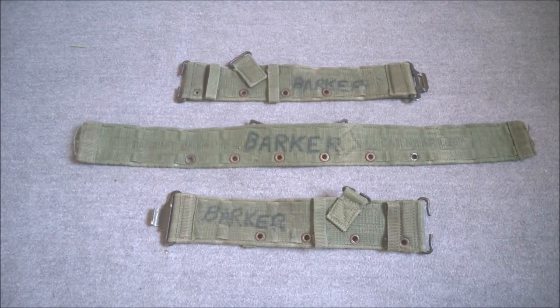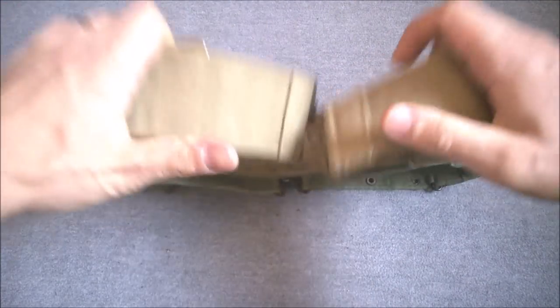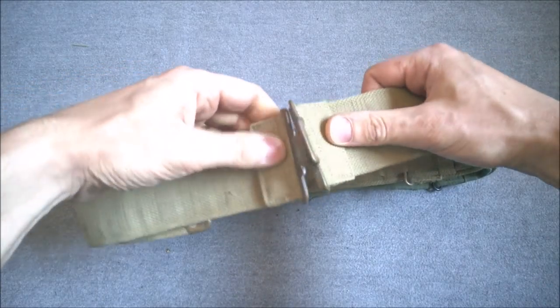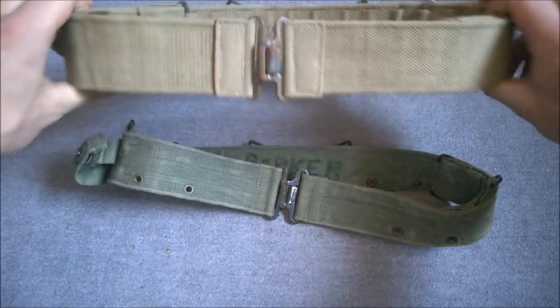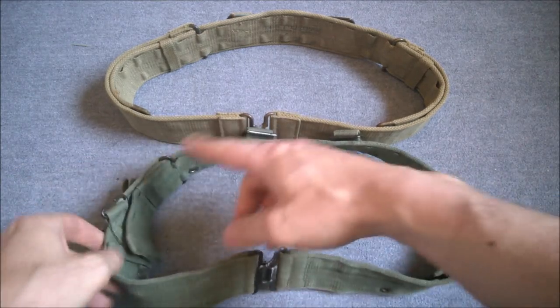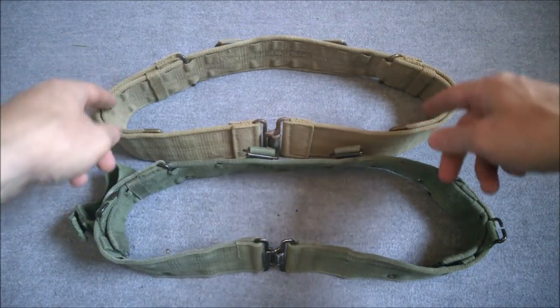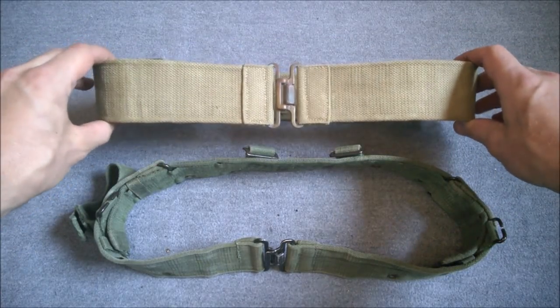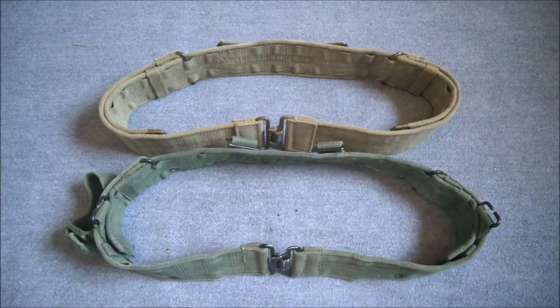The 1944 pattern belt is quite distinctive in being a three-part belt, but this wasn't unique to this design. Mills Equipment Company had previously used this design on several sets of equipment. One example is the 1919 pattern naval equipment belt, which is also made in three parts in exactly the same style. The system for adjusting it is exactly the same, though you don't have the double loops on the inside — only one set — so that's an advance on the earlier three-part design.